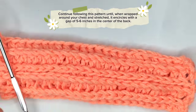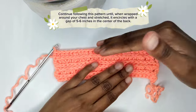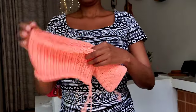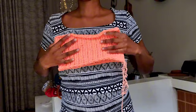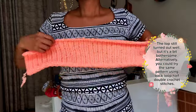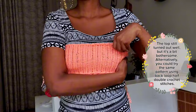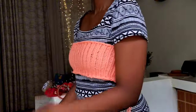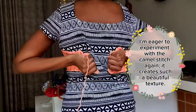Continue following this pattern until, when wrapped around your chest and stretched, it encircles with a gap of five to six inches in the center of the back. I've completed my rows — you can see my work is curling inwards at the edges, which is annoying. I don't know why it's curling inwards but I suspect it's my tension being too tight. If you're following along, I hope your tension isn't tight. If you did this stitch and it didn't curl inwards at the edges, please comment what you did.